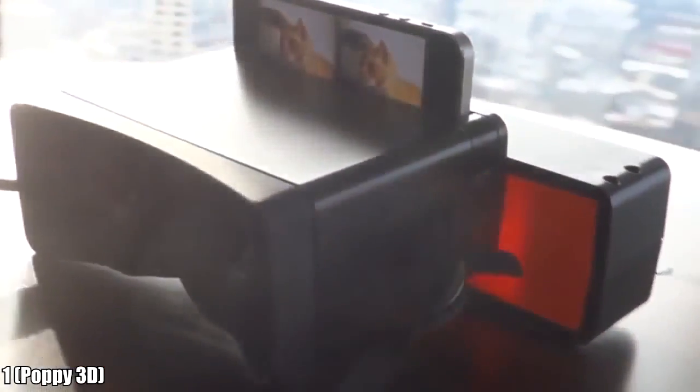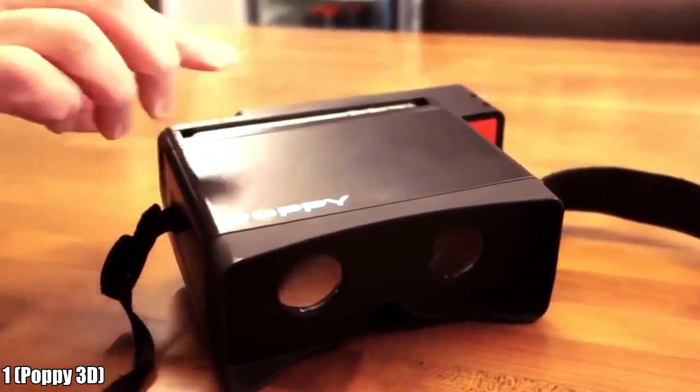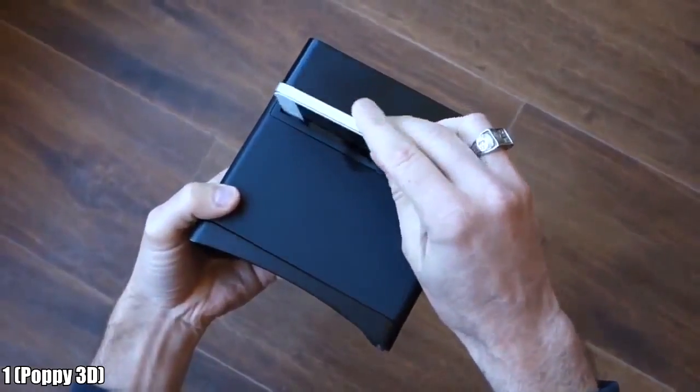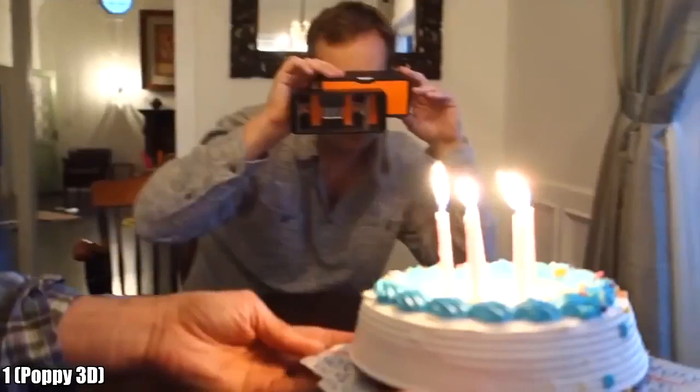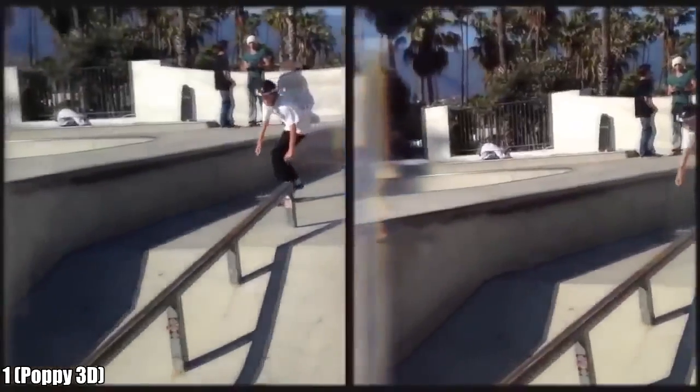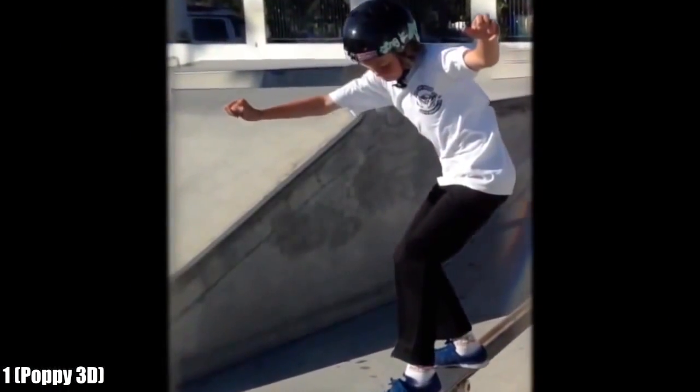This is Poppy. Poppy turns your iPhone into a 3D camera and viewer, all in one. When we were kids, we loved those 3D viewer toys — they made us feel like we were stepping into another world. And now we love our iPhones, so we married the two together. With Poppy, you can capture full motion video and images in 3D and view or share immediately. Poppy captures a scene the way your eyes do, with a left and right image at the same time. When you look through the viewfinder, you see a single 3D view.